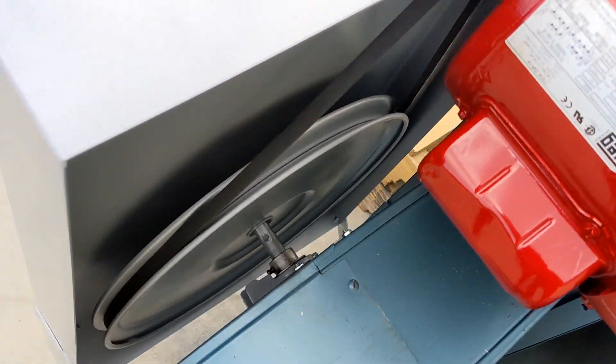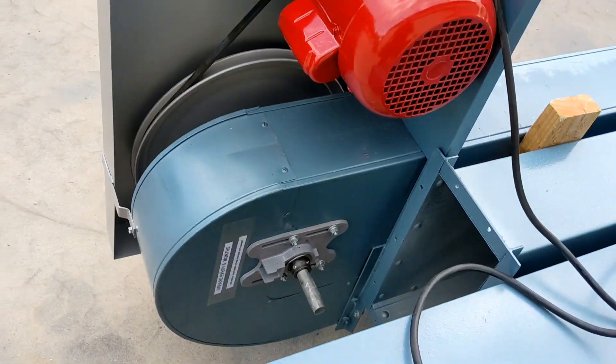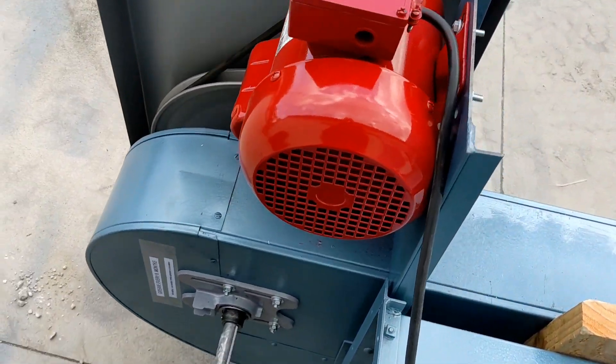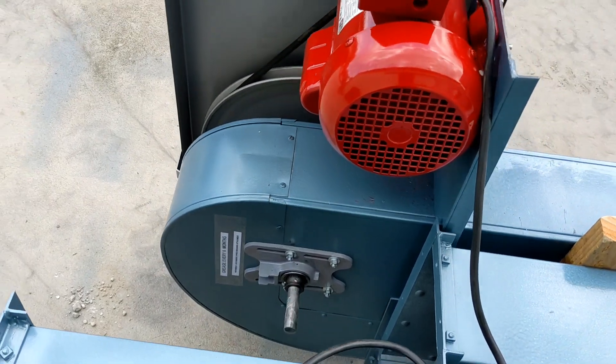As I said before, this unit is rebuilt. The bearings have all been serviced and every wear component on this unit has been checked over. This unit is ready to install and use.